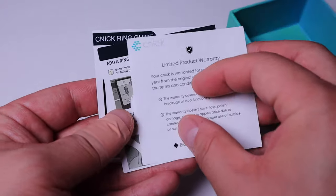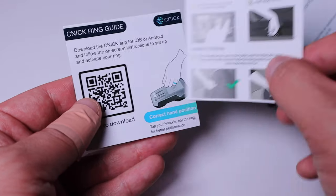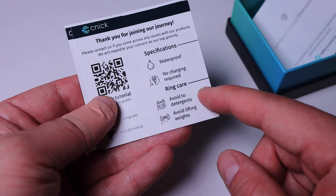Getting rid of the sponge cover, we've got the limited product warranty card. On the back, there's a quick instruction on how to add your ring as a key to access your Tesla, and a QR code you can check out. Please note: this ring is waterproof, no charging required, but you should always avoid detergent and avoid lifting weights while wearing it.